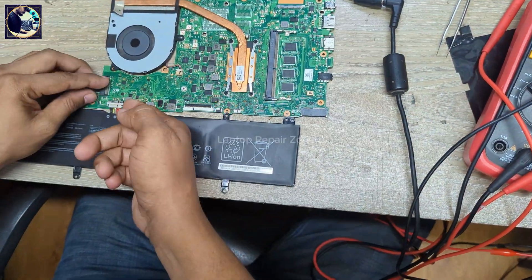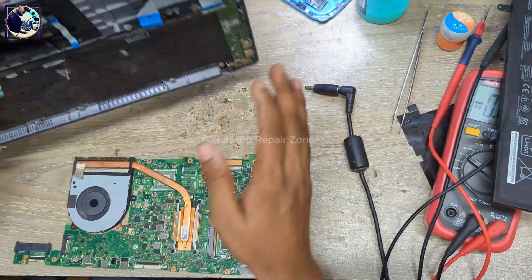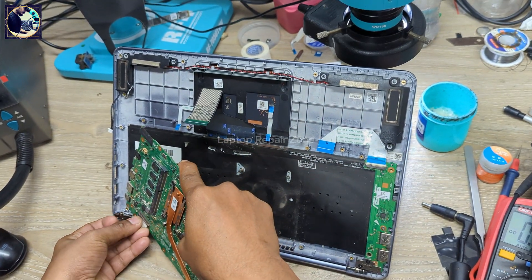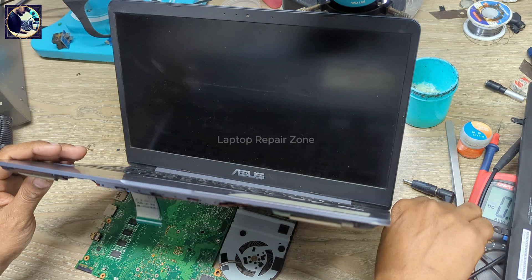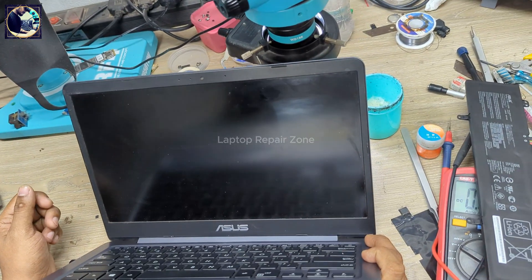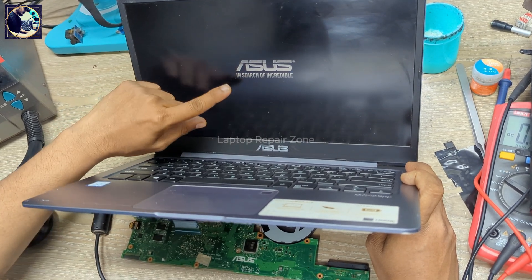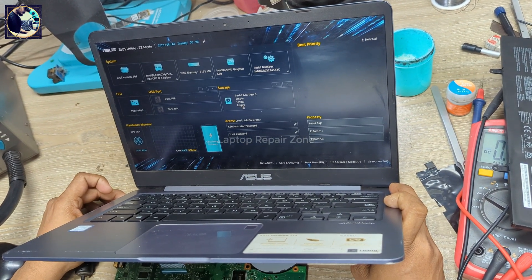We have successfully fixed this motherboard. Let's check if the display is okay — it's turning on, we have the ASUS logo here. So we successfully fixed this problem. Thanks for watching this video.